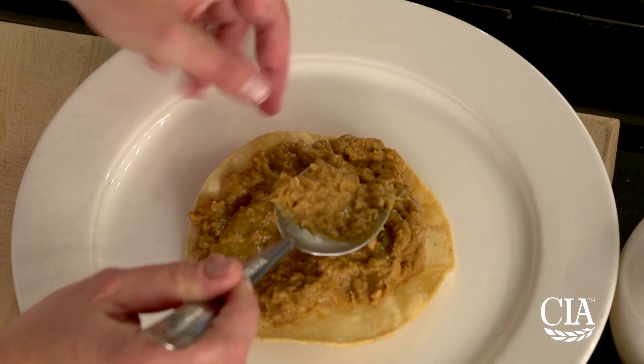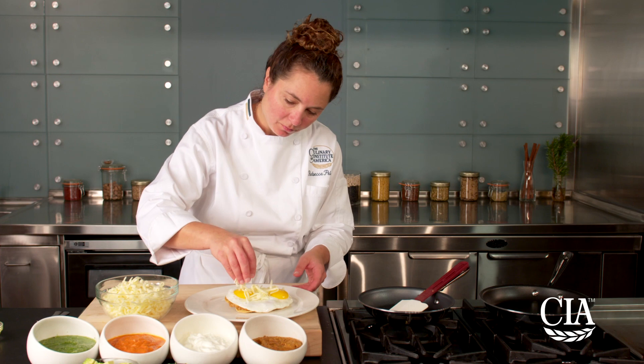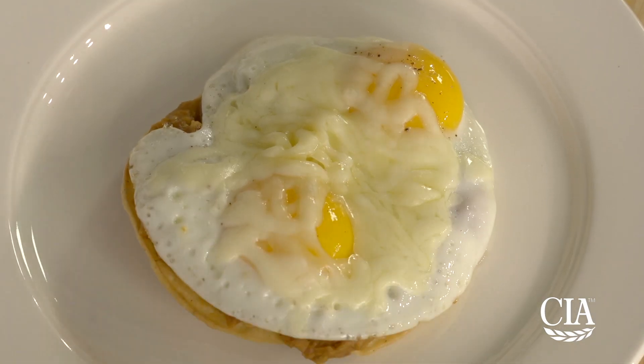Next, top each of the prepared tortillas with refried beans, the fried eggs, and cheese. Slide this under the broiler or into a hot oven to melt the cheese.